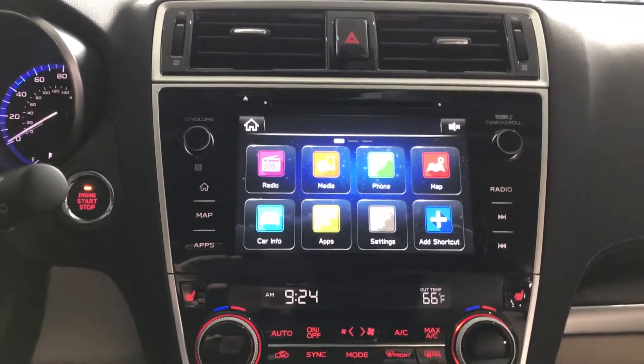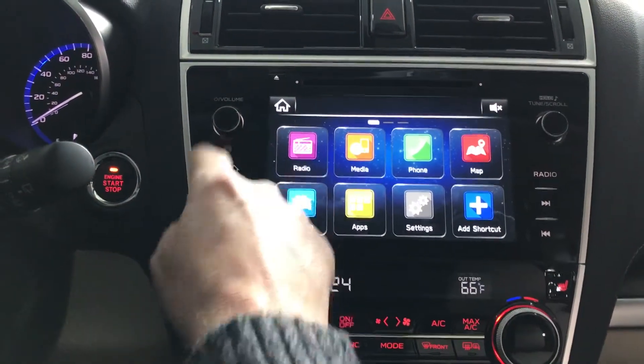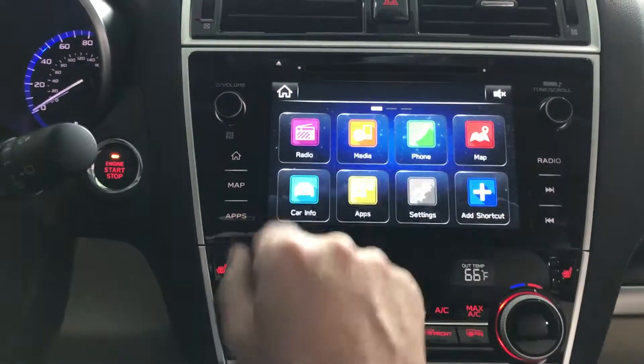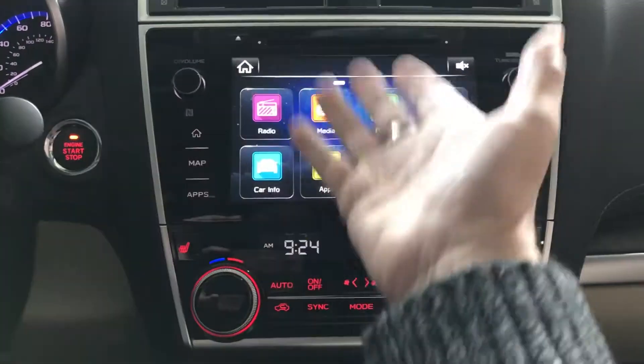Pairing your iPhone is very easy. Simply go to your main screen or the desktop by hitting the home button. The house icon indicates the home button, which brings you to this desktop. No matter where you go in the system at any time, all you do is hit the home button to get back here.